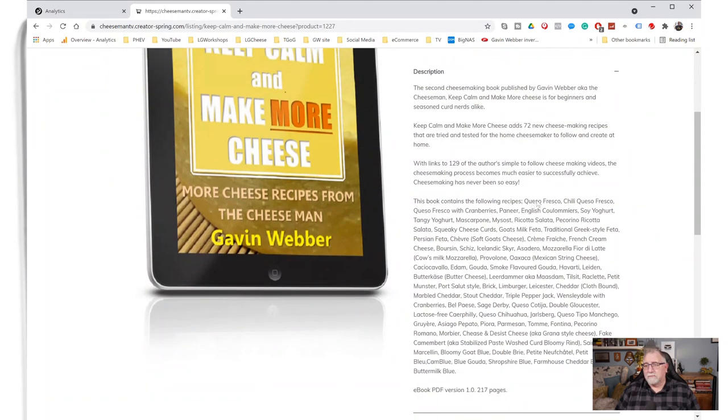I will read out all 72. Here we go — we've got queso fresco, chili queso fresco, queso fresco with cranberries. A lot of queso fresco going on there. Paneer, English coulomers, soy yogurt, tangy yogurt, mascarpone.